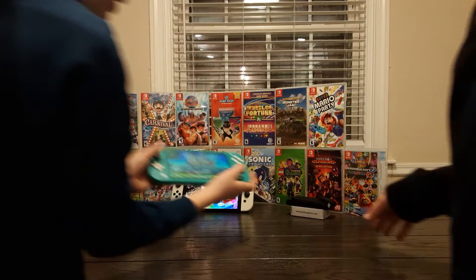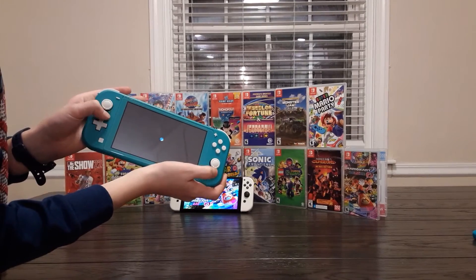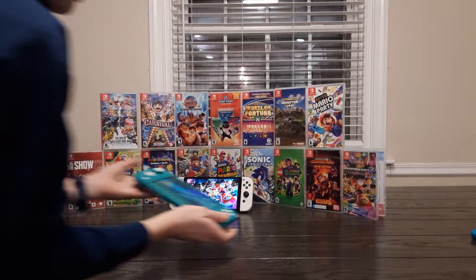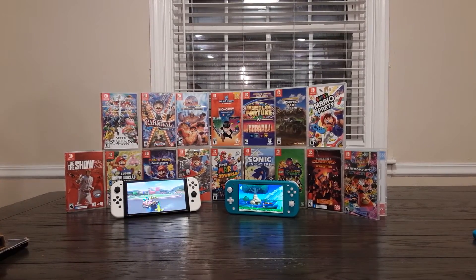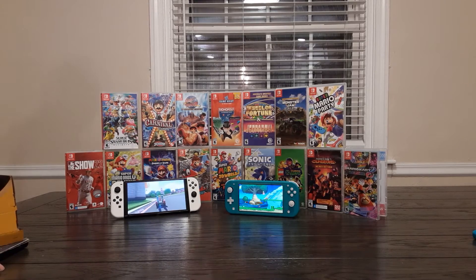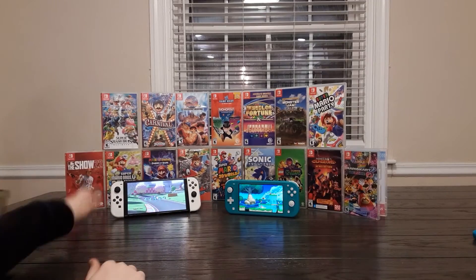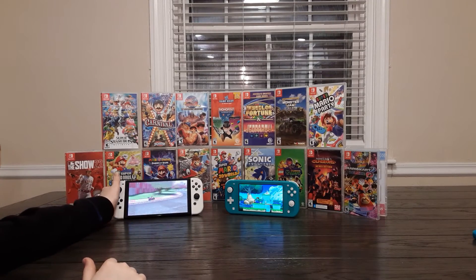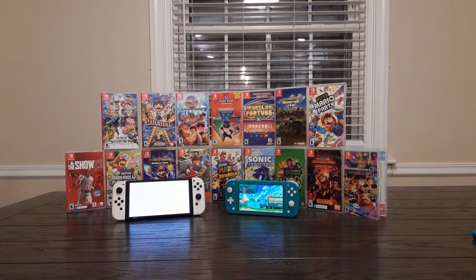The Lite also comes with two color options. So now we're down to the OLED and the Lite — these are the two consoles I would really suggest considering. When I was buying my OLED, I was between the Switch OLED and the Lite, mainly because there's a $150 price difference, and that's what was really driving the decision.